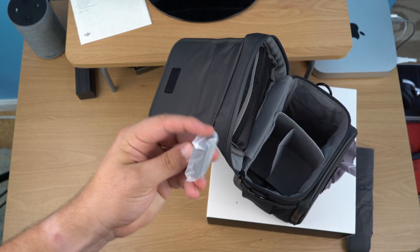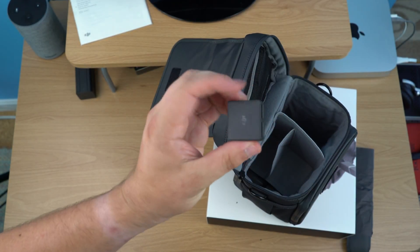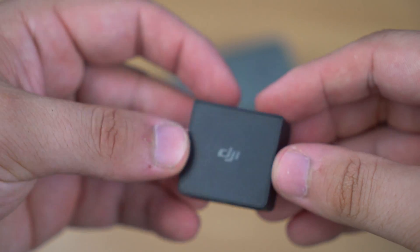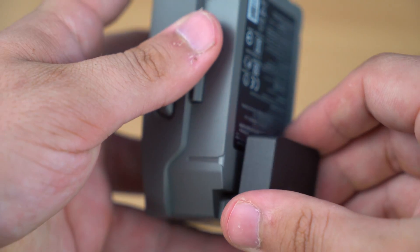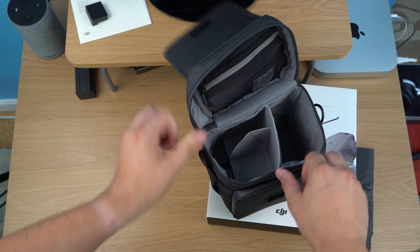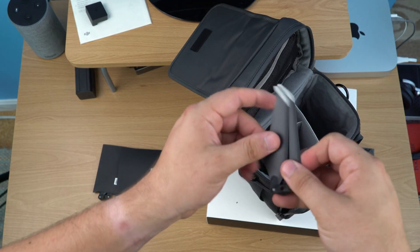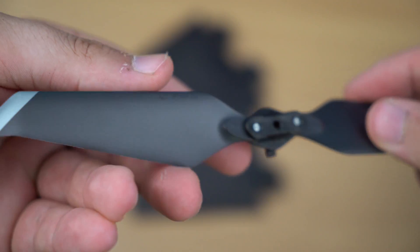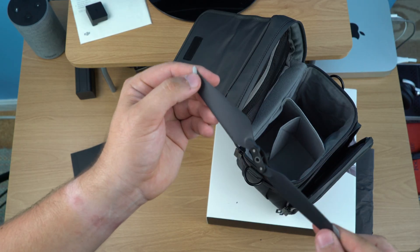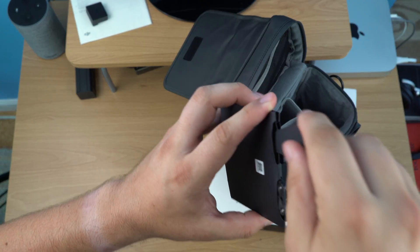Next is the power bank adapter. Personally I've never used this, but I guess if you only have one or two drone batteries charged up and you need to get your mobile device or controller a little more power, it's helpful. I already carry several power banks with me all the time, so it's helpful to have but I don't know many people who probably use it. Next are the spare propellers — these are the new quieter propellers first included with the Mavic Pro Platinum. They have little tips that reduce noise and increase flight efficiency, which is good that DJI is trying to scrape a little more flight time out.